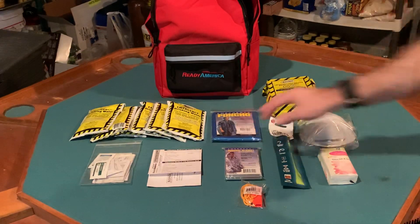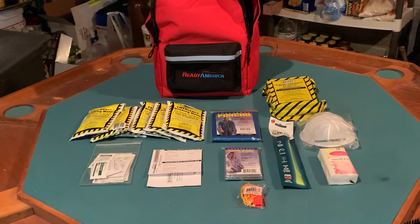One thing I really like is the emergency poncho. If you've seen my earlier videos, you know I'm big on ponchos — a very flexible tool that gives you a lot of options. In fact, if I could only have five things in an SHTF situation, a poncho would definitely be one of them.